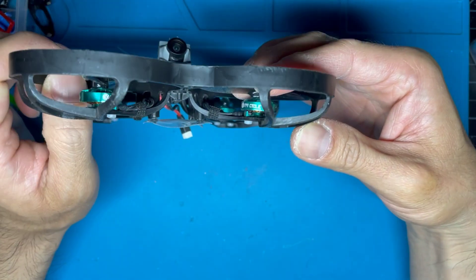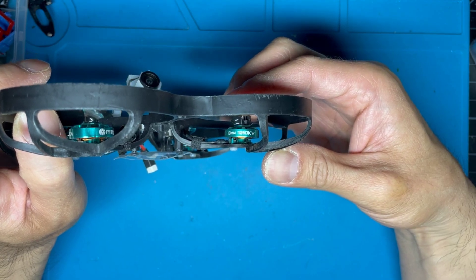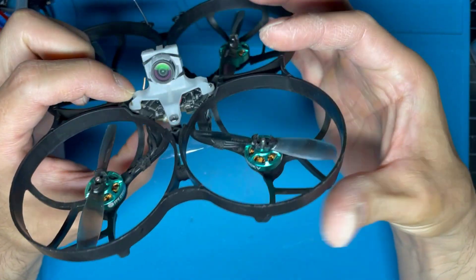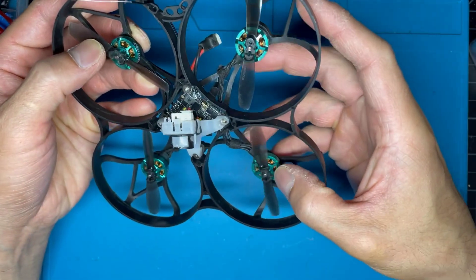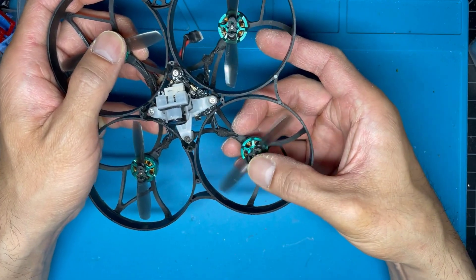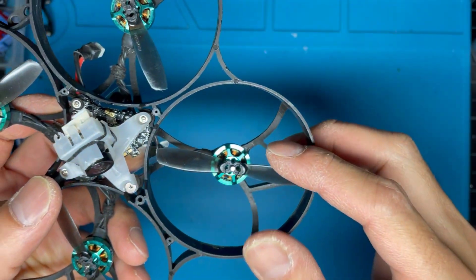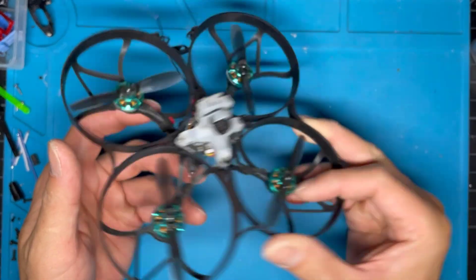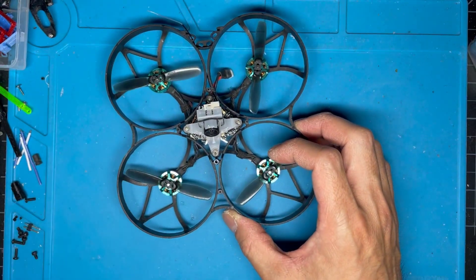The star of the build would be these FPV Cycle 1303 11250kv motors. They run great on 1S with these RotorX 2535 props I had laying around. I don't even know if they make these anymore, but these are the ones with the interlocking system where it goes from two to four blade, and it worked out great in this build.